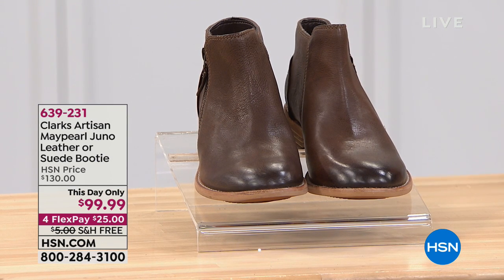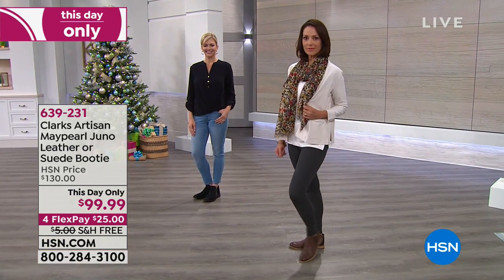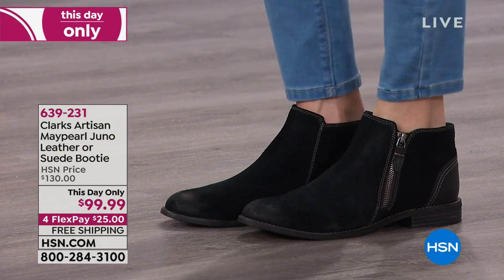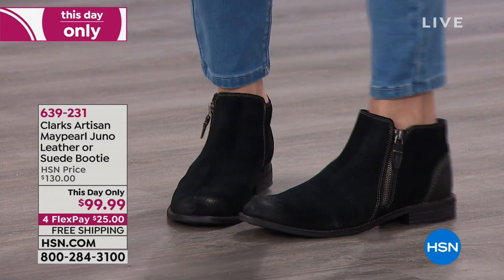These are called the Clark's Artisan May Pearl Juno. It's your choice of either leather in the brown or suede in the black. We've got medium and wide widths — keep that in mind. We have sizes 6 to 12, including half sizes, and you would just order your regular size.